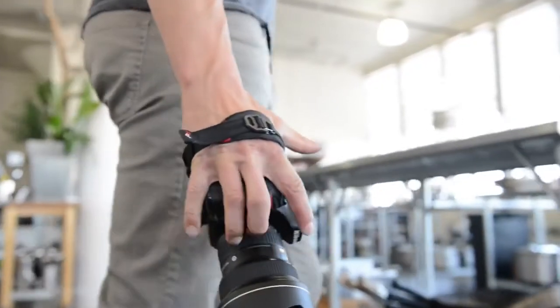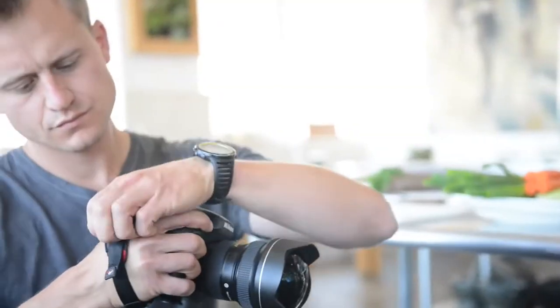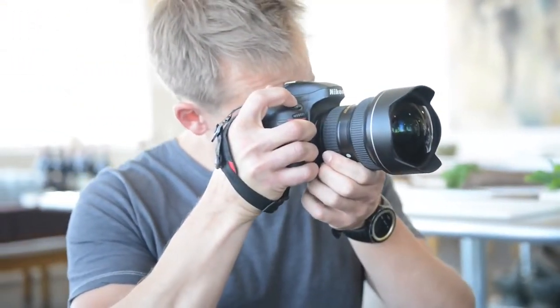To solve the adjustment problem, we designed this cinching buckle. This means you don't have to have a semi-loose hand strap that sorta holds your camera and kinda lets you access the controls. Instead, you can have a super secure connection when you're just hanging out, or a free and easy cradle when you want to do a lot of shooting.